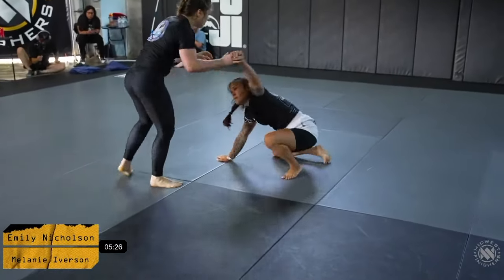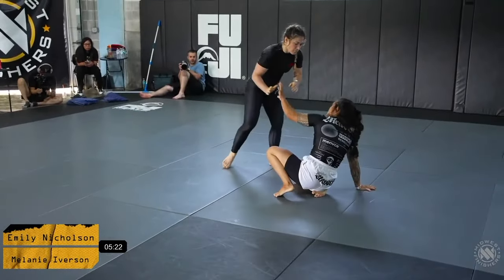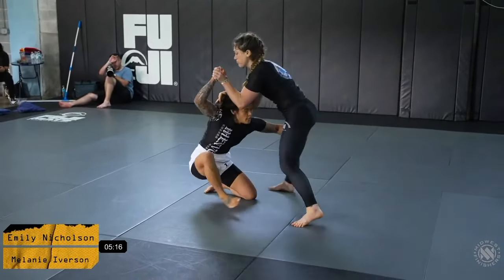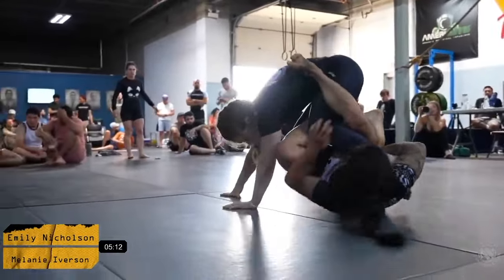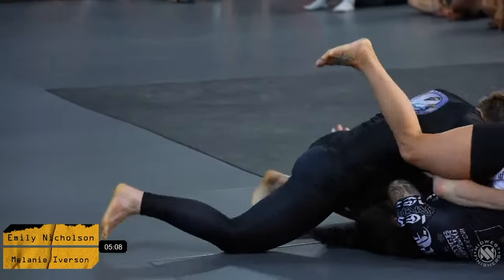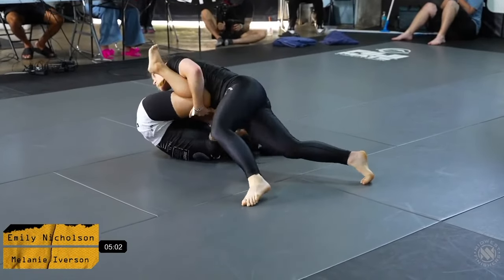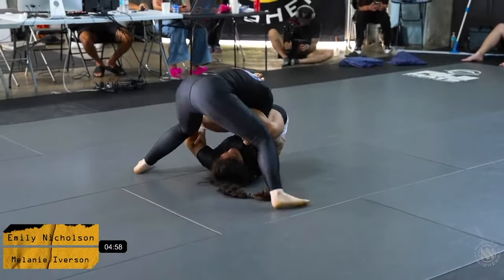Mel re-establishes her standing passing position. Emily seems to be very comfortable playing her guard. She's going back and forth between playing a guard position and coming up with a wrestle strategy as well. Emily trying to make a deep attempt on the legs here. Mel does a really good job at keeping a nice passing attempt — she's really crushing the hips. Emily getting that hook on the inside.